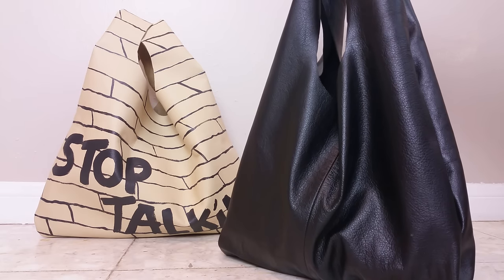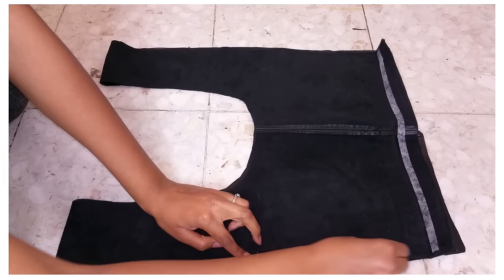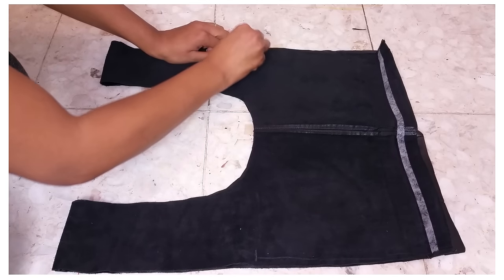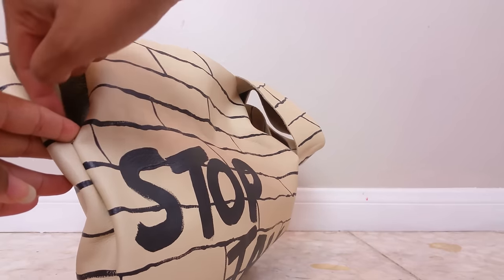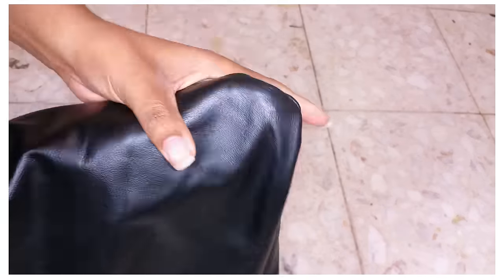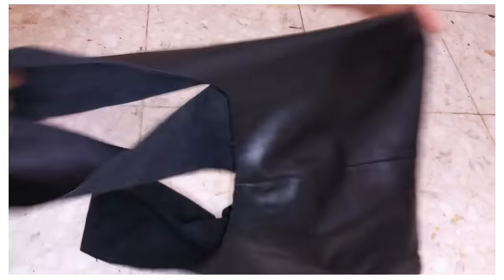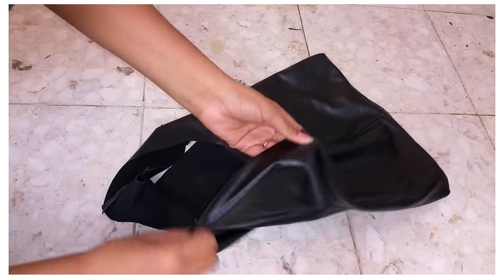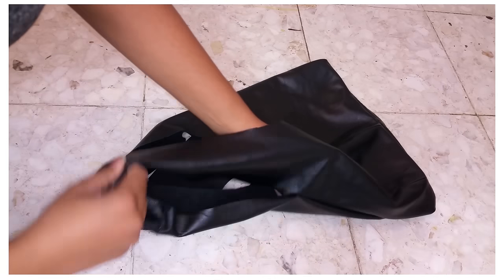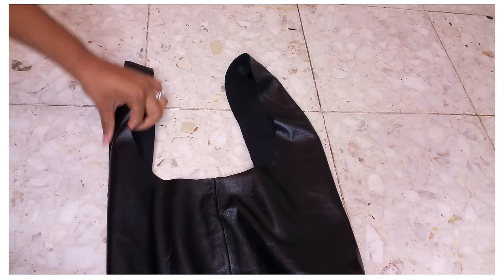Just make sure your cuts are nice and clean because we're going to leave the edges raw. This black one has longer straps but the cream one has shorter straps. Now I'm going to sew along the sides starting across from the bottom of the U shape. If you choose to have shorter straps, you can start your stitch a little lower than the bottom of the U. Now sew the two sides and the bottom and turn it right side out. Then tuck the sides in a bit so that the handles are doubled over, like a grocery bag. I also added a stitch across the top of each handle to make sure it would stay folded.